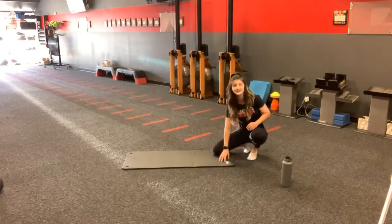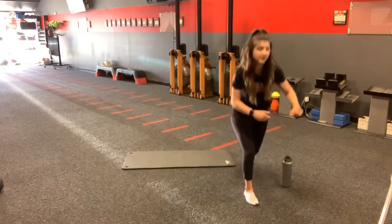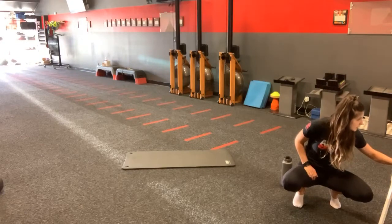All you're going to need is a mat as well as a chair. We have some ankle mobility that we're going to be working on, so I'd recommend the chair.